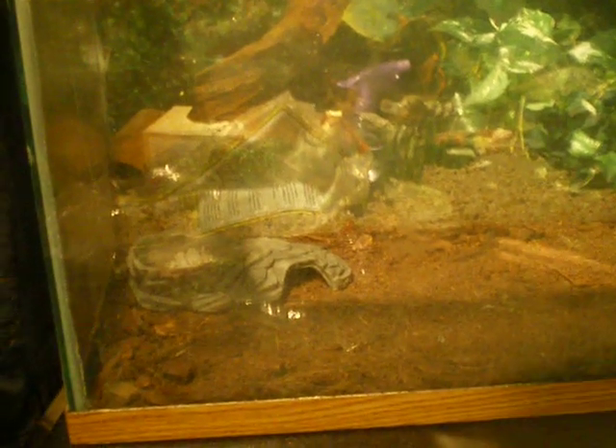Then I'm going to put this little plant thing in. Don't know where I got this from. I'm going to put it in there. I got this little tree thing from PetSmart. I'm going to put this in there.